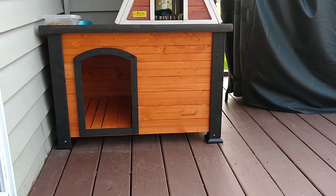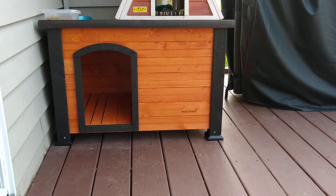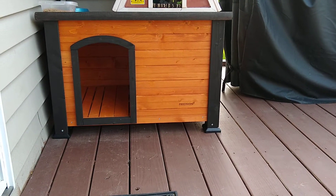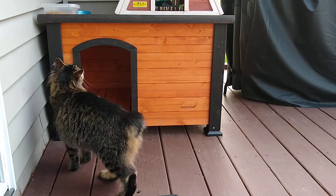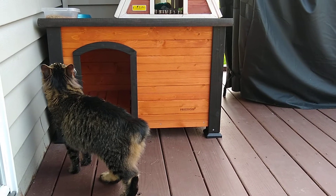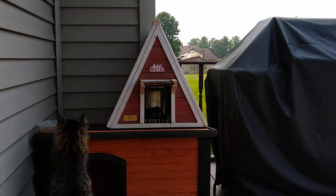Hello! I wanted to offer my latest outdoor animal shelter for the neighbor cats. If you see in other videos, I have the other two shelters — one is in a copse of trees, and then this is the other one, the little Rosebud Motel Chalet.